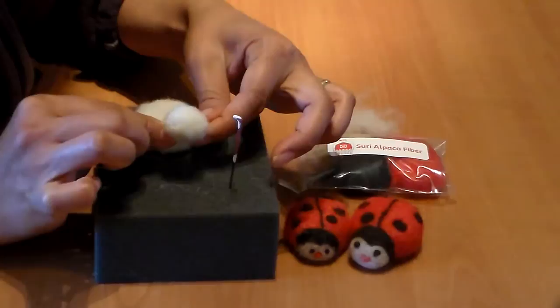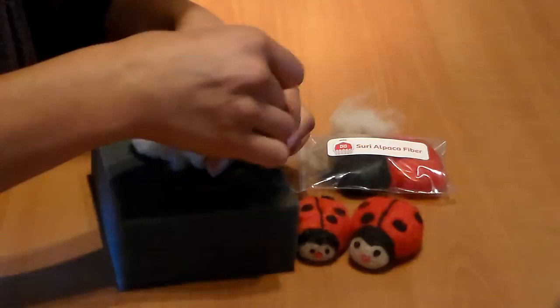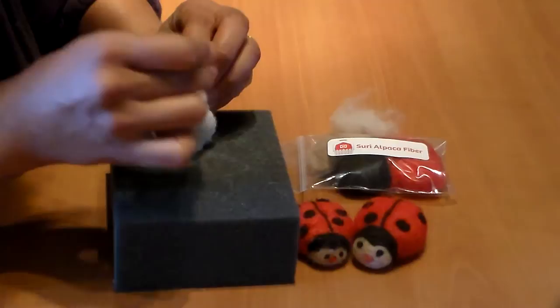That loose fiber will make it easier to connect the head to the body. I only spent very little time to get the basic shape, and now I'm going to connect it by felting in the loose fiber, going all around very carefully.